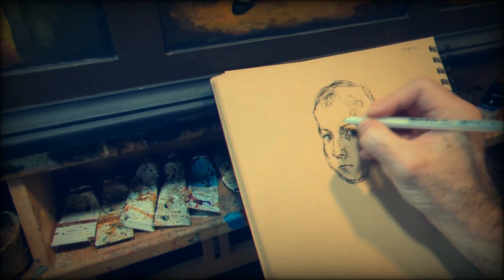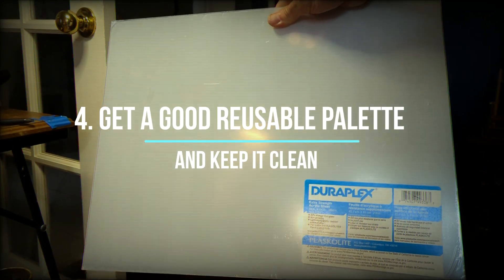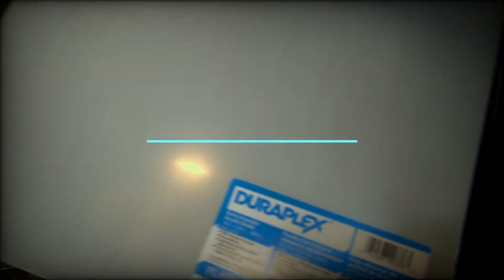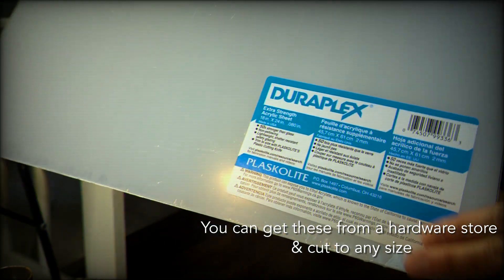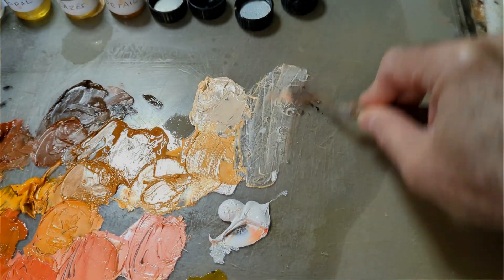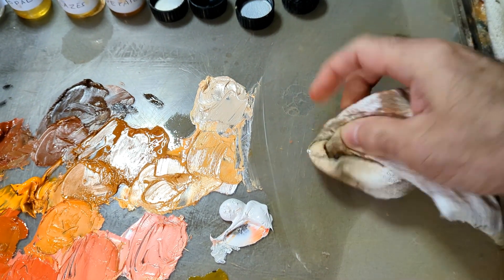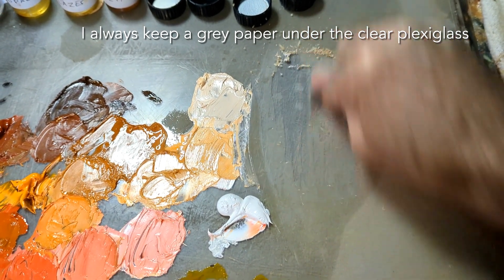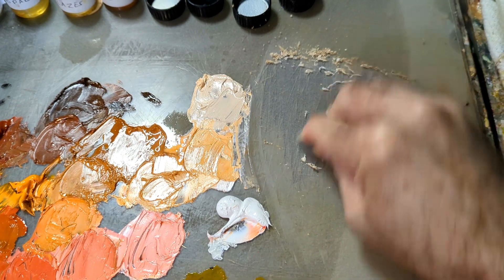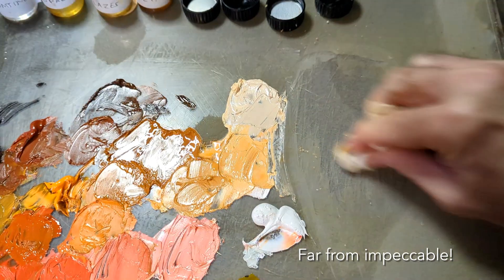I've been doing this for years and you can tell the difference. Fourth: get a good reusable palette that you can rely on. I use plexiglass and I always try to keep it as clean as possible. Whenever I'm done with the painting, I wipe it with Gamsol or turpentine and scrape with a blade to make sure my palette is as clean as possible — not impeccable, but workable — in order to do the gradients I do with my colors.